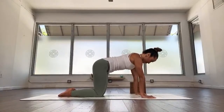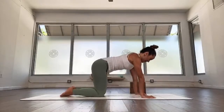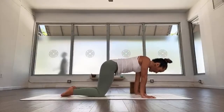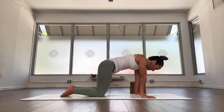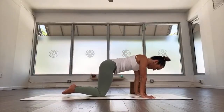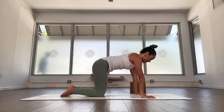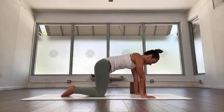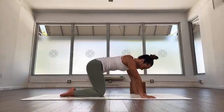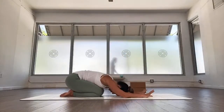Now we're going to retract and protract the shoulders. Exhale down and forward, inhale back and up. Exhale down and a little forward, inhale back and up. Do two more — down and a little forward, inhale back and up. Last one, down and a little forward, inhale back and up. Draw the knees in, exhale, child's pose — rest for a few breaths and give your wrists a chance to relax.